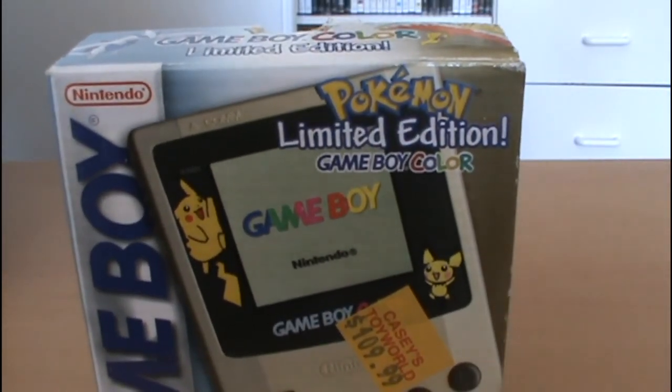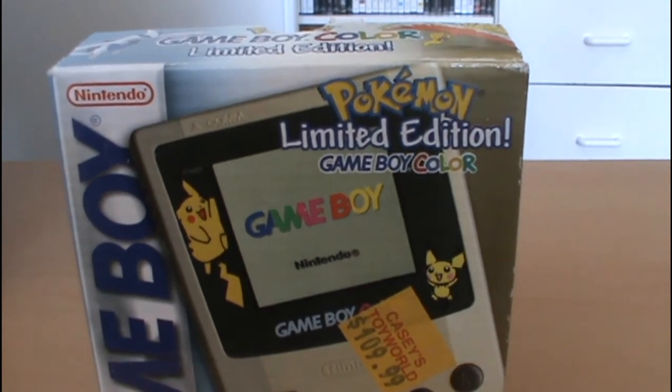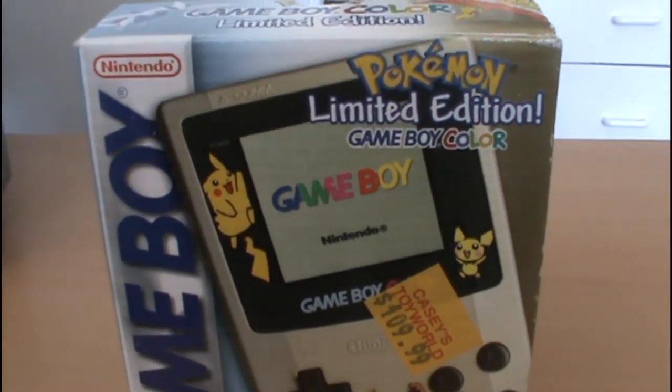That is your look at the Pokemon Limited Edition Gold and Silver Game Boy Color. Thanks a lot, guys — it's really one of my favorite pieces. This is my Game Boy, and I think everyone has that. The Game Boy really has a special place in everyone's heart, and it's just one of those really great systems. Nothing really compared to, at the time, taking a Game Boy to school and playing Pokemon with a whole bunch of people, battling it out and trading things with a link cable. It was a great system, great time. Thanks for watching, guys, and I will see you later.